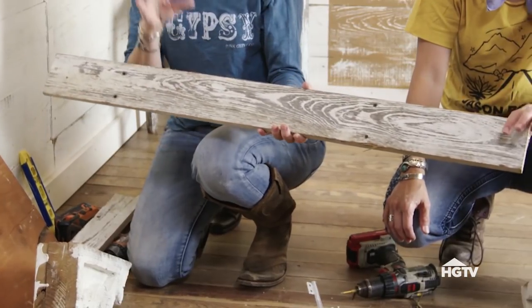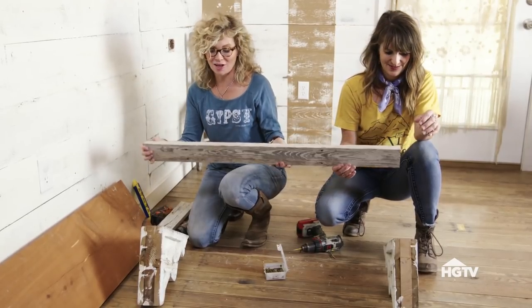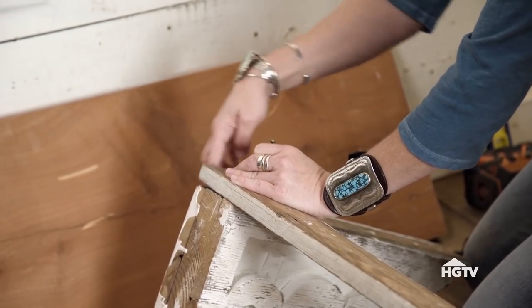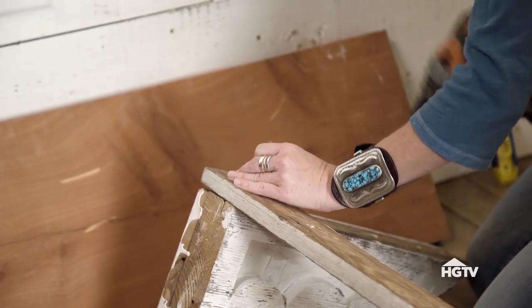Instead of attaching these straight to the wall, we're actually going to cheat that process a little bit by attaching a piece of wood to the back of these corbels. And then you're actually attaching the wood to the wall rather than the corbels directly to the wall. We've cut a piece of wood to the length of our desktop, and now we're going to screw that to the top of the corbels, lining the wood up on the top of the corbel and down the side so we've got a straight corner there.